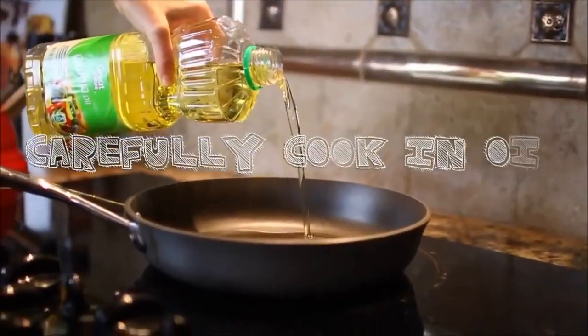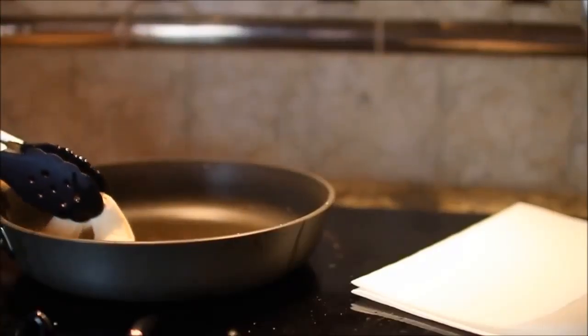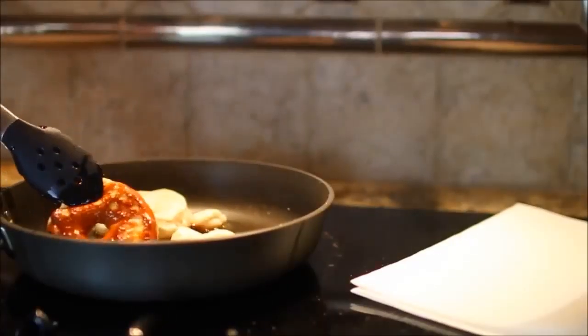Then you want to very carefully put your donuts in there with tongs. Do not use your fingers or your hands or anything, and if you're younger I would recommend adult supervision. Even I had adult supervision — Parker helped me with this because I was scared of burning myself with the oil.